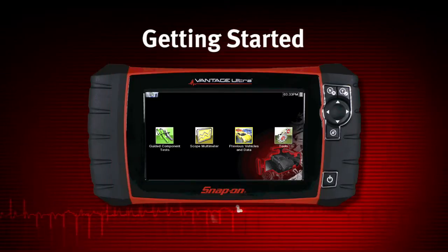Before operating or maintaining Vantage Ultra, read the safety instructions and user manual carefully, paying extra attention to the safety warnings and precautions.